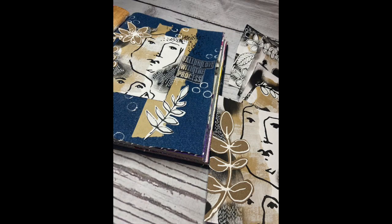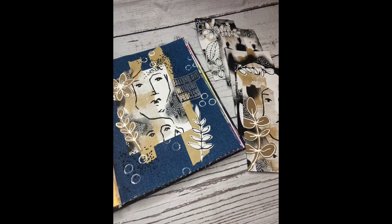And there you go — there's the finished page. Really simple, really quick, but very effective. I hope you've enjoyed the video, thanks for watching.